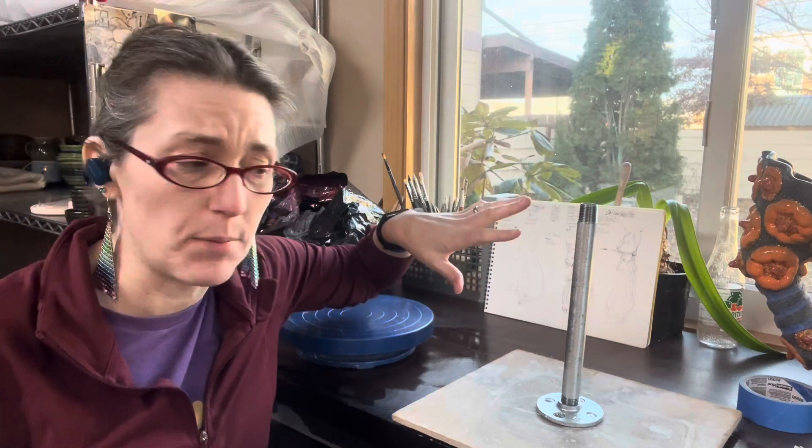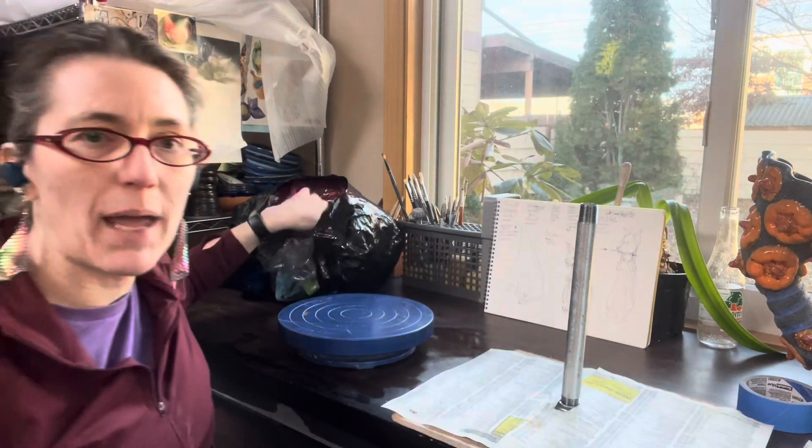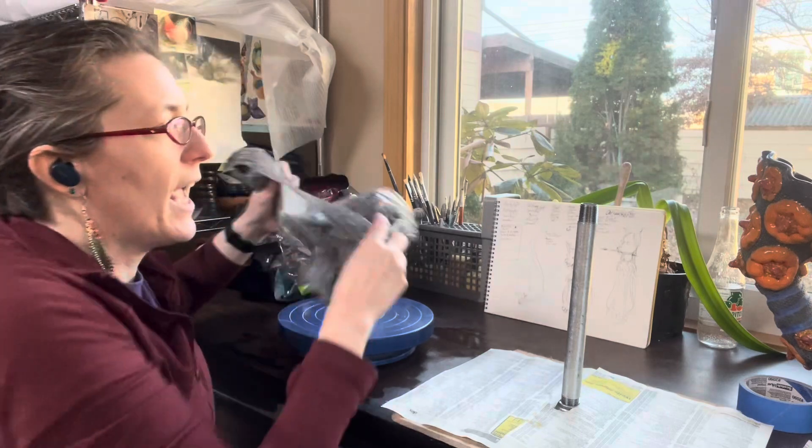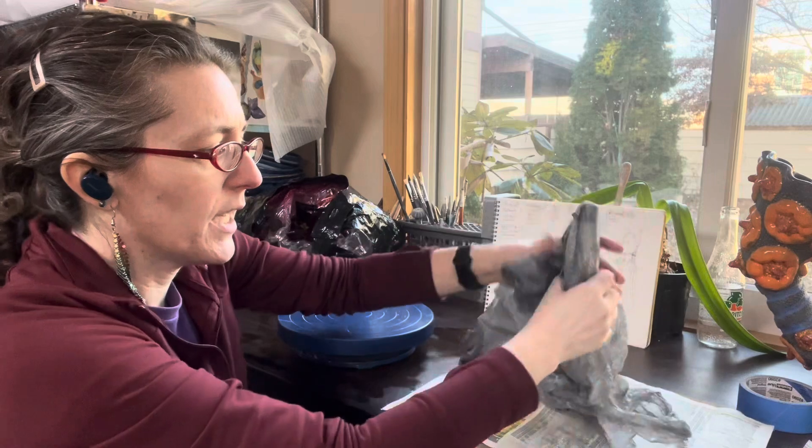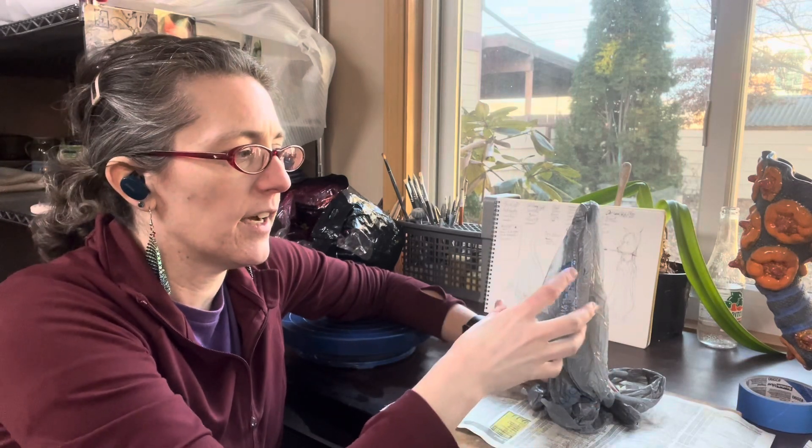I'm going to keep it pretty simple here, and then I've got a bag of bags and I'm going to cover the pipe. A couple of reasons for this: one is it can build up a little bit more mass on the inside so that when I put the clay on I don't have to use quite as much clay. But the other reason is that when I go to take it off, the bag will slide off the pipe and then I can pull the pipe out and peel the bags off.